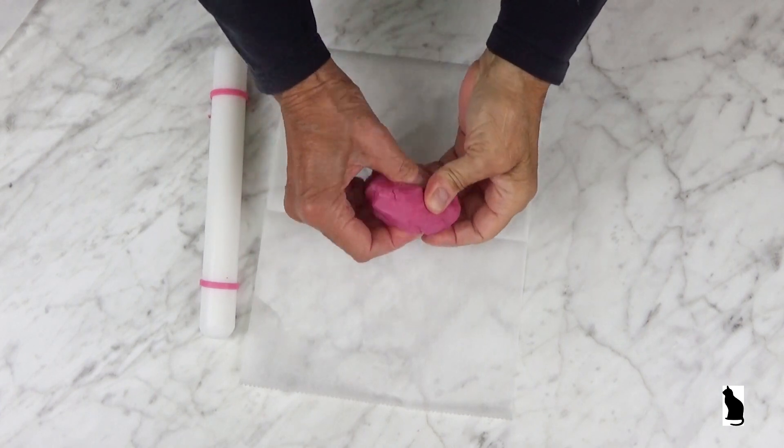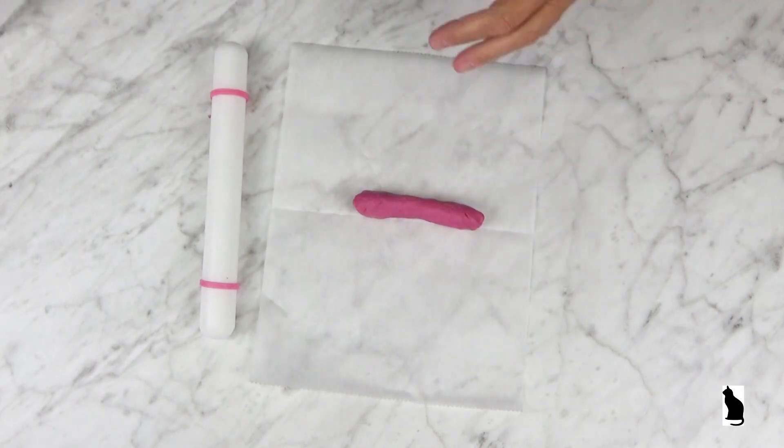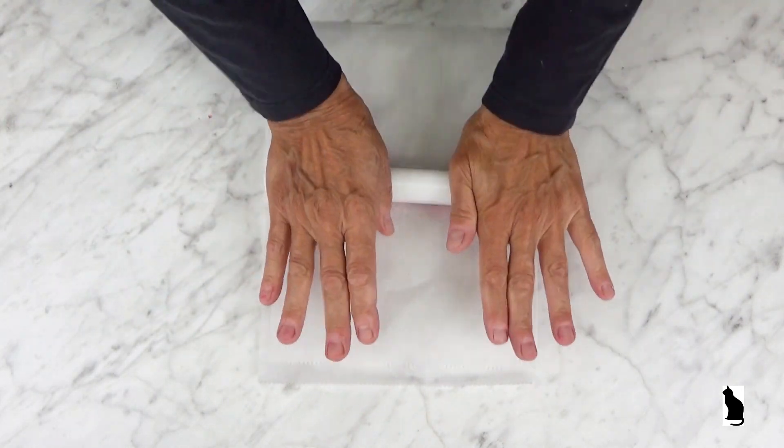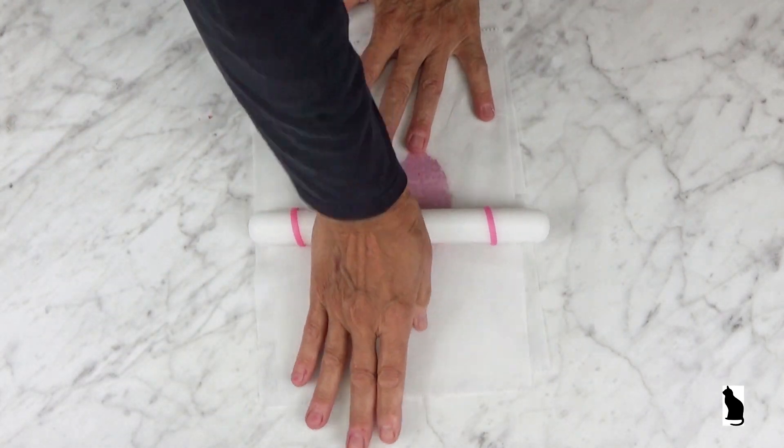For most of my work I prefer a firmer soap clay. It holds detail much better than a softer soap clay. If you prefer a softer soap clay, just add a little more water to your recipe.